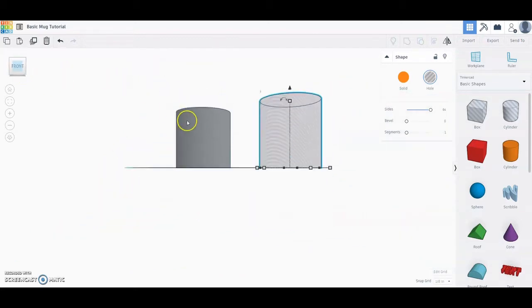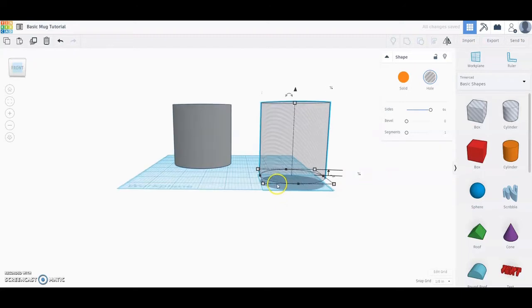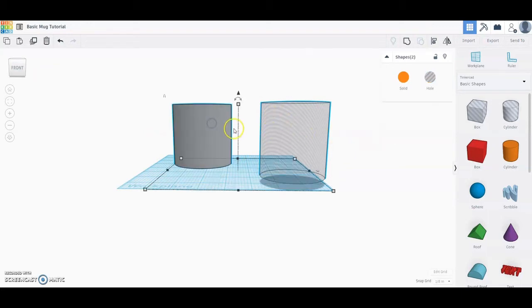Before we place these two shapes together, we need to raise the striped cylinder up a quarter of an inch. Click on the black triangle and drag it up, then type in 0.25. Once it's raised a quarter inch off the workspace, click on one of your shapes and hold the shift key to select the second shape as well.